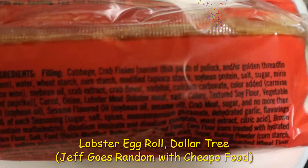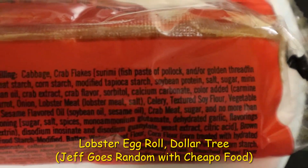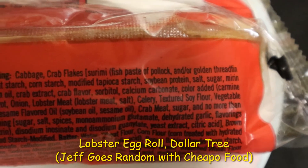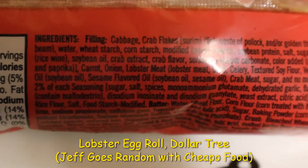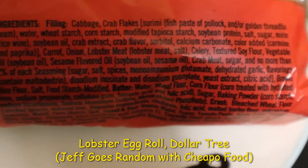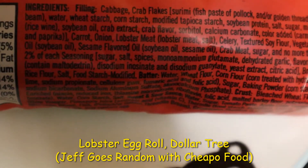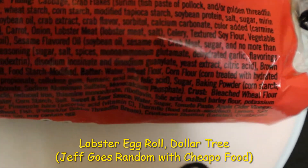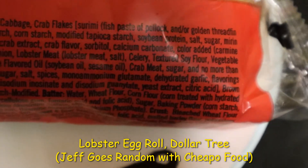So we find out that the main ingredient at the top is cabbage. Crab flakes — surimi is a fish paste of pollock and/or golden threadfin bream. Wow, that's interesting. There is lobster meat and salt, celery, blah blah, but the real goodies are two percent of a seasoning: mono ammonium glutamate. I heard that MSG is a flavor enhancer, but not the mono ammonium.